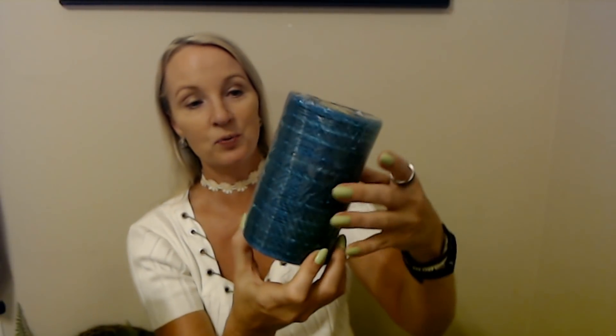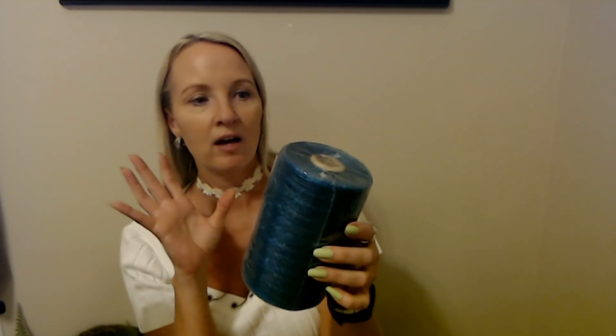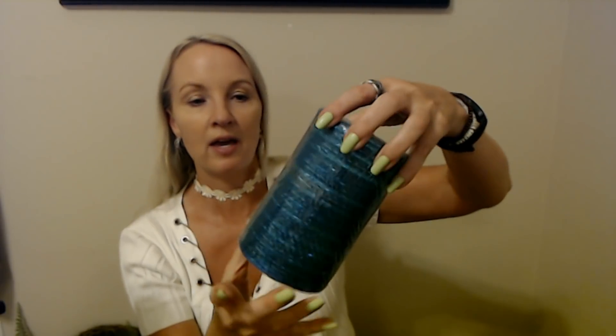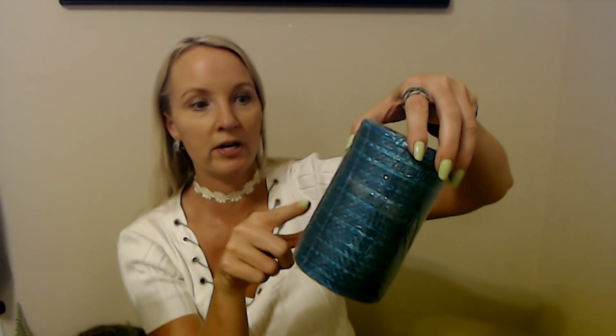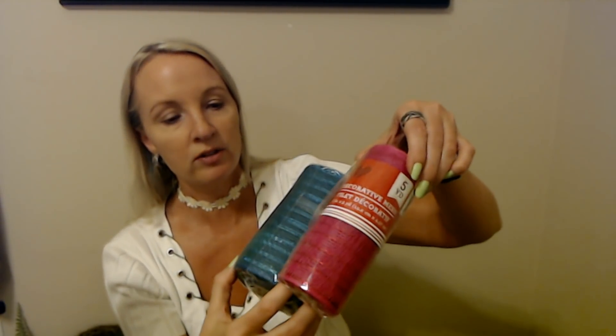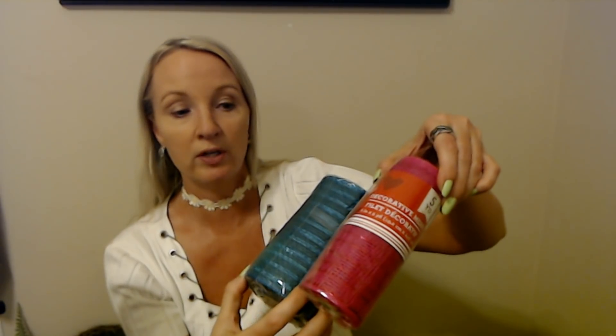Look at this one — it's beautiful. I want to do a whole wreath just in this color. It's like a teal blue, a turquoise color. I love it. It'd be really pretty to do this turquoise color and this other one together. But we're going to use some of this in the Pride wreath. So I wanted to have a lot of good colors — the purple I showed you and this green.